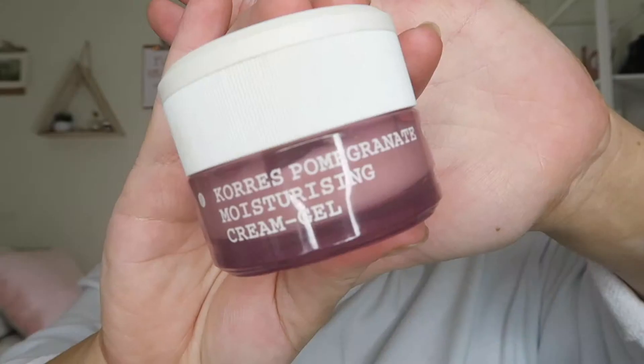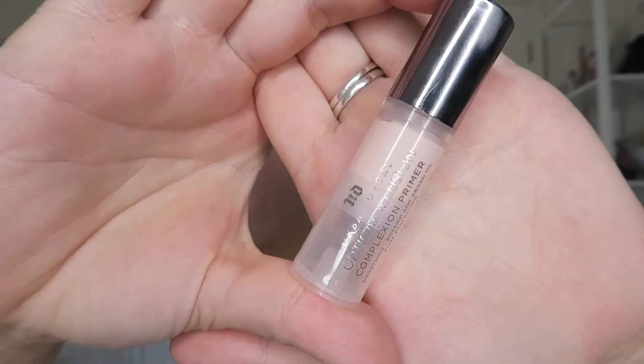Starting off by prepping our faces with skincare. I have to wet my beauty blender — one sec, and we're done. Moving on to priming our face, I'm using the Urban Decay Complexion Primer.